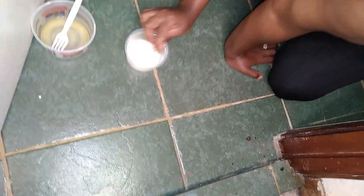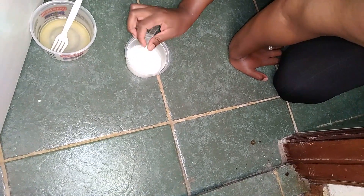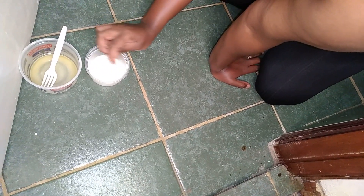You see the bubbles? It's forming. Yeah, with the toothpaste — toothpaste works. You can see those bubbles, there you can see. Already, with the salt I'm not seeing any changes.